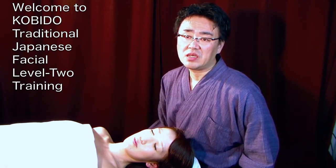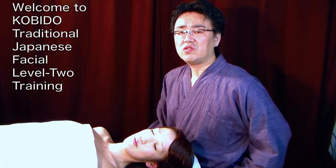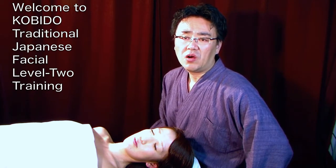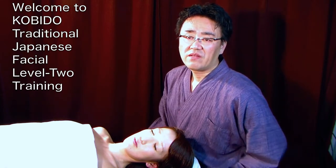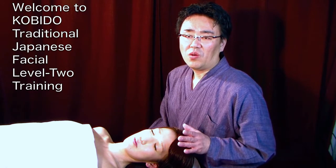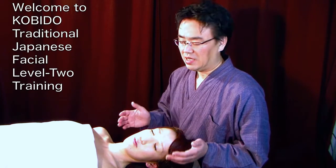In Level 1, you studied the stroking technique, warm-up technique, and T-zone technique. Level 2 is one of the most important parts of the KOBIDO® training. You will learn all signature movements for the traditional Japanese facial technique. Studying just Level 1 is just learning the warm-up — the actual KOBIDO® techniques are what you learn in Level 2.